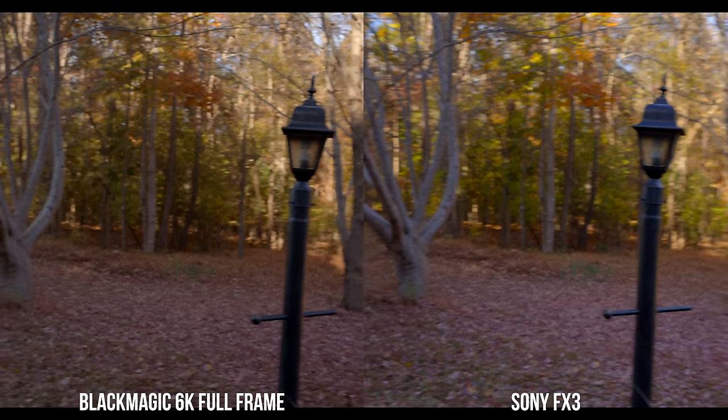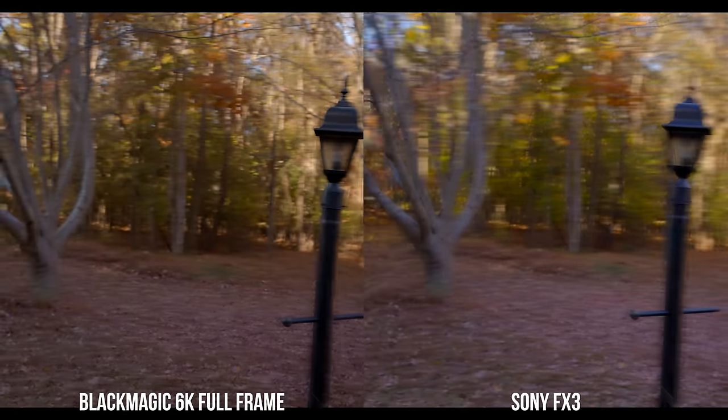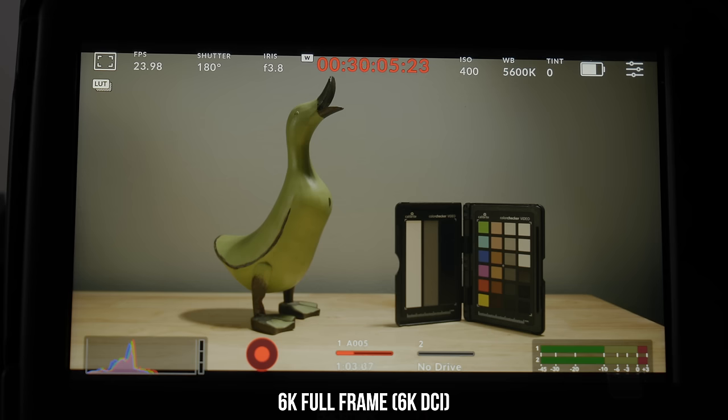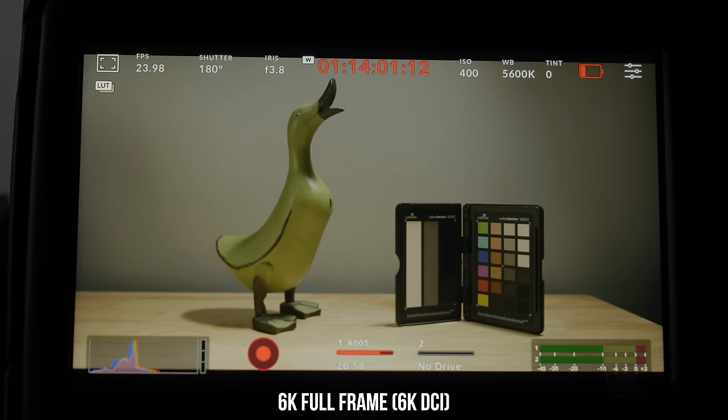In terms of rolling shutter, the FX3 is clearly better — that was definitely expected. This test was done in 6K DCI; if you shoot in the 6K open gate, rolling shutter is even worse. So if rolling shutter matters to you, the FX3 performs better. In terms of battery life, the 6K full frame with the included Blackmagic battery got one hour and 14 minutes, whereas you'll probably get around two hours on the FX3.